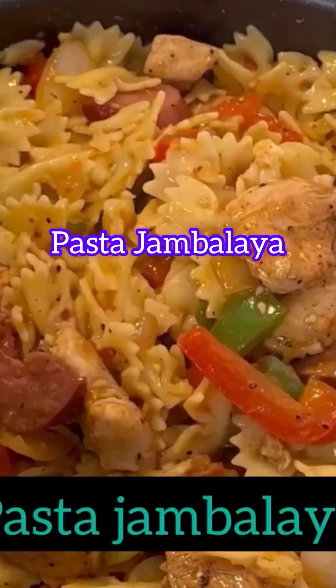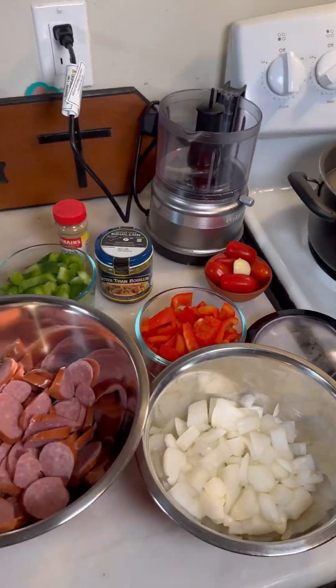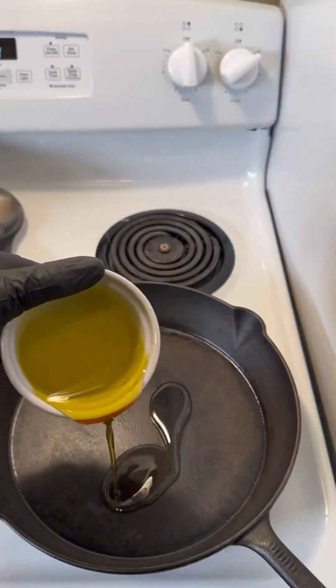It's the 420 Chef and it's pasta jambalaya. We're gonna have some chicken breast, we're gonna use sausage, onions, green peppers, red peppers, and a bunch of different seasonings.